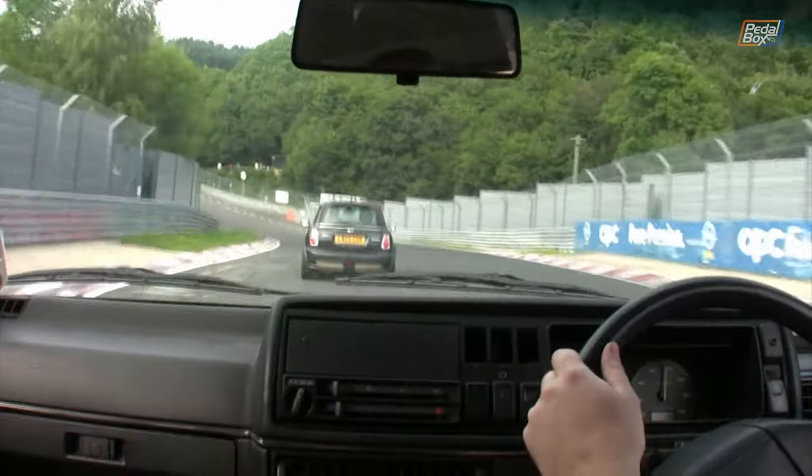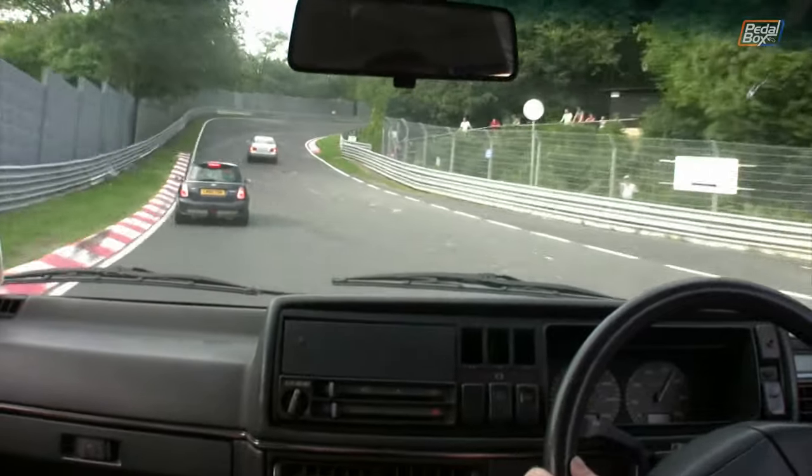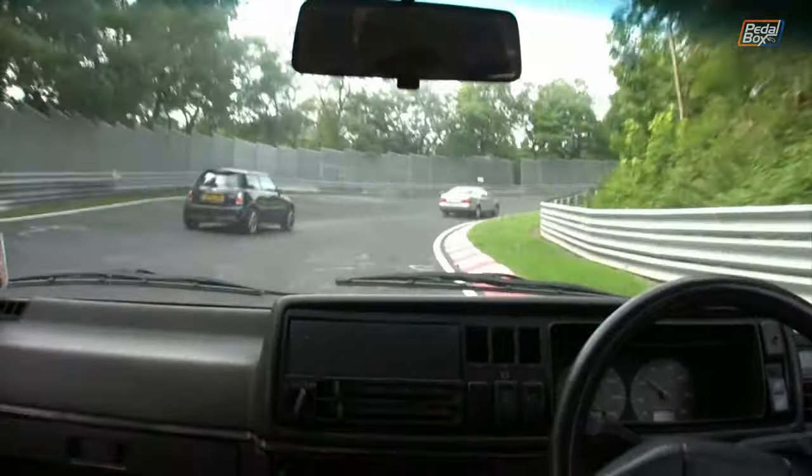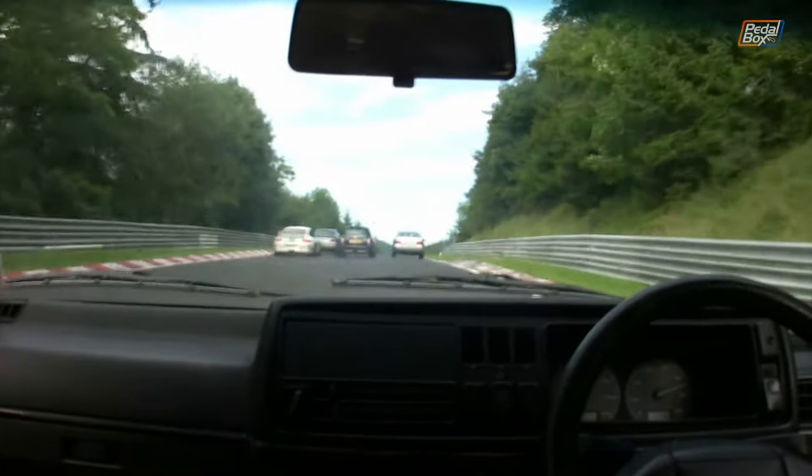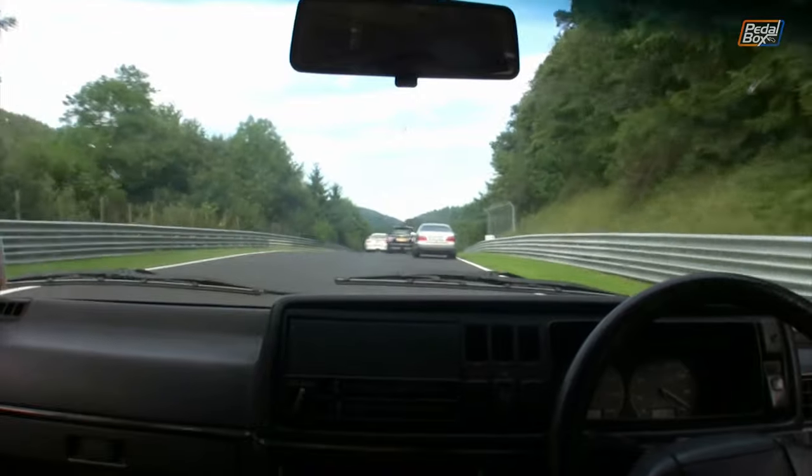So the car's been to the Nürburgring on, I think, six different occasions, and probably done 30-ish laps all told, driven by half a dozen different people at this point. And it's really done very well. Ian managed 9 minutes 15 in it. My best is about the 9:40 mark, give or take, but he is a race driver and I'm not, so I'll give him that extra 25 seconds leeway.